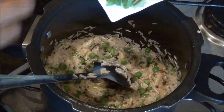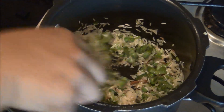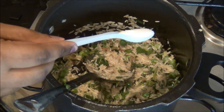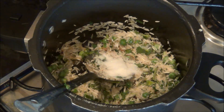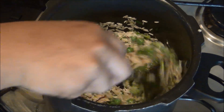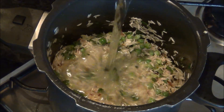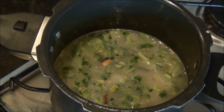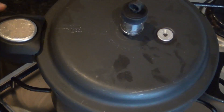Give it a mix and finally add the chopped coriander leaves and 1 teaspoon of salt, and mix all the ingredients really well. Add 2 cups of water — for basmati rice we have to add 2 cups of water for 1 cup of rice — and then just close it with the lid and cook till the rice is done.